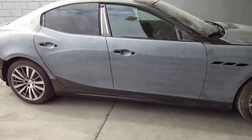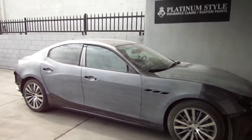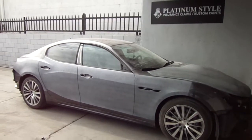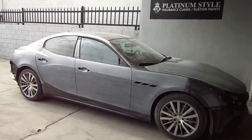This is part two. Next video I'm gonna show you guys when it's painted — go ahead and check it out. Platinum Style Auto Body on YouTube. If you guys have Instagram, check us out — Platinum Style.